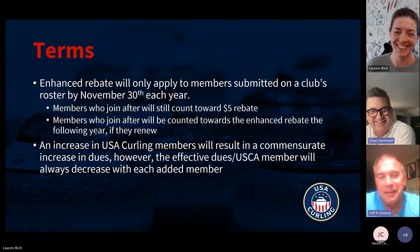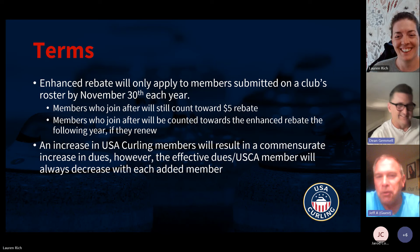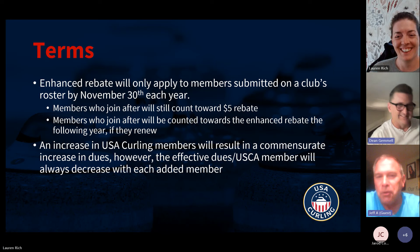What happens with a rebate is we really just adjust your member club fee down. Your individual memberships — you've collected them — so that $25 membership essentially turns into a $20 membership for the club because it comes off the member club fees.